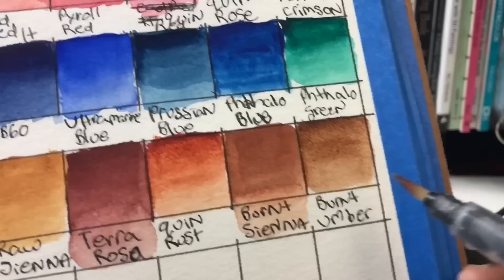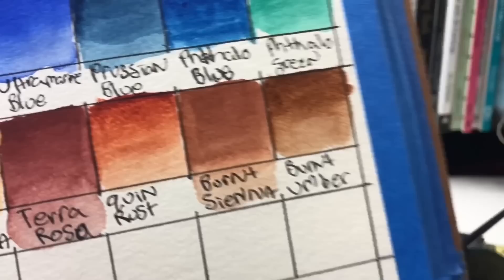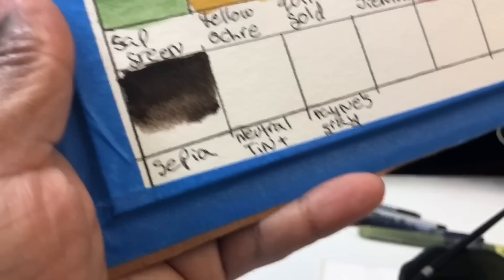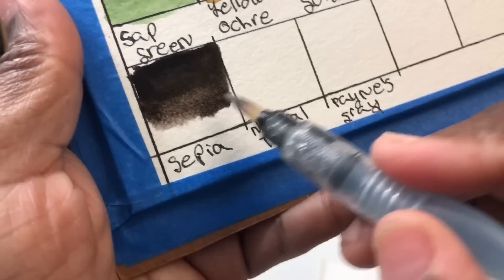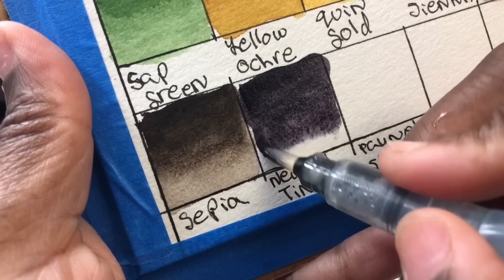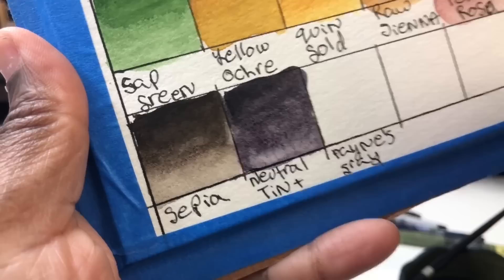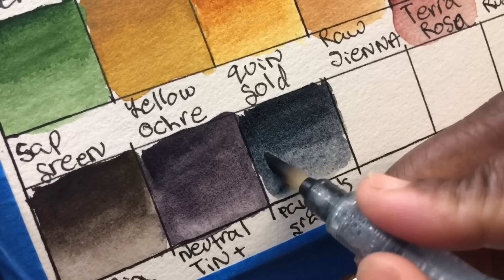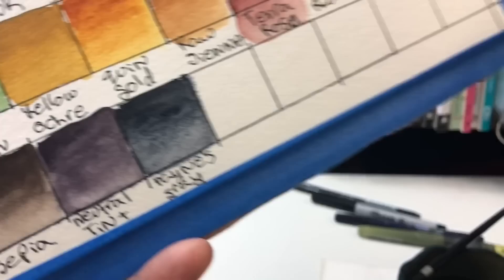The next three colors: sepia — PBr7 and PBk6; neutral tint — PV19 and PG7; and payne's gray — PBk9 and PB29. Two of these — sepia and payne's gray — are both from the cityscape set. I've been going back and forth on which darker, almost-black color to include in a palette. They're great for cityscapes and for making other colors darker and moodier — a kind of grubby, atmospheric quality.